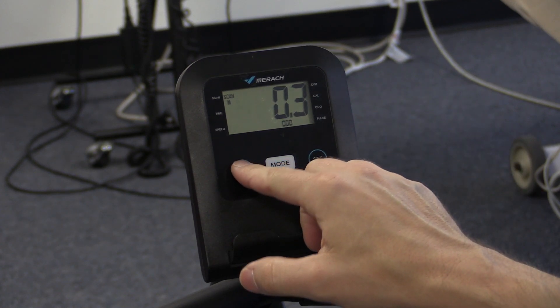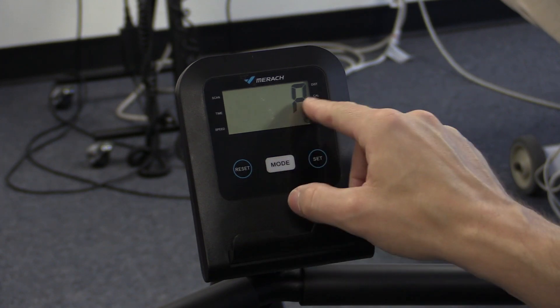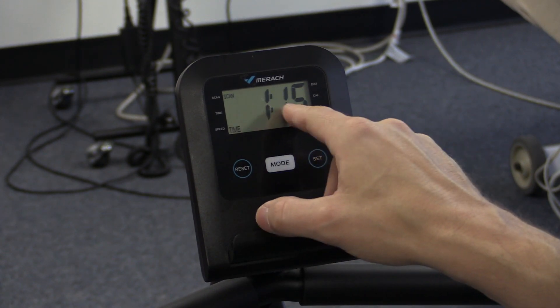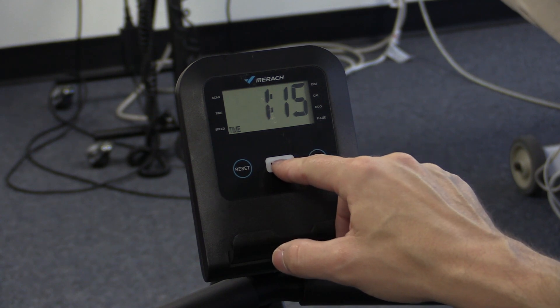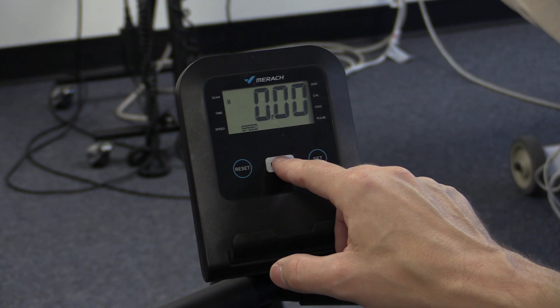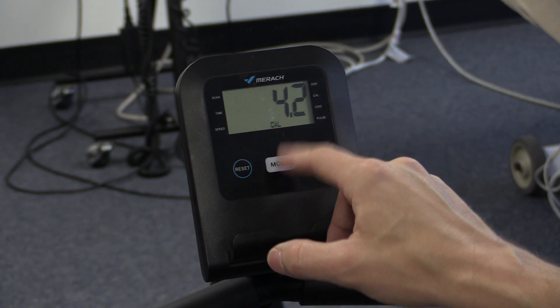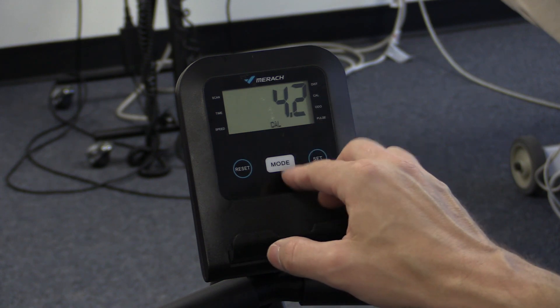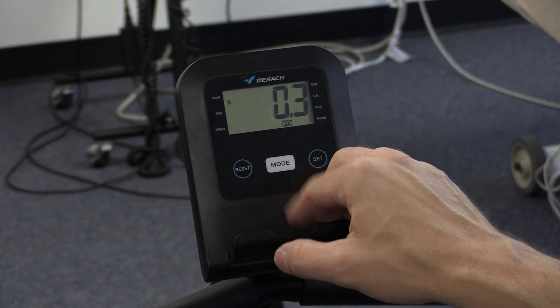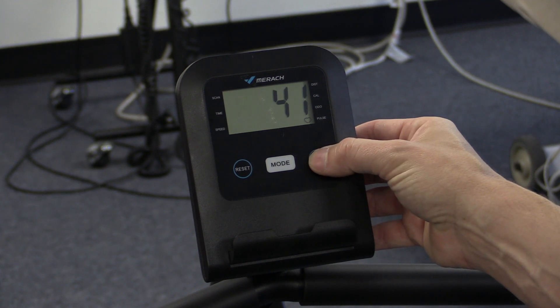The electronic dashboard is pretty straightforward. You have a reset button to clear all data, and different modes including pulse to monitor heart rate, time elapsed, a scan mode that cycles through metrics, speed, distance, and estimated calories expended. There are a couple of different options and settings to choose from.